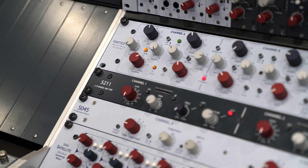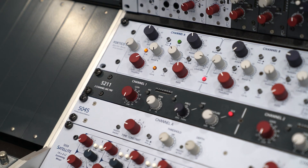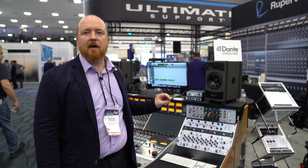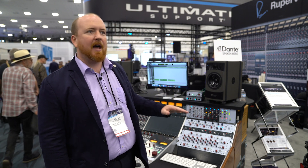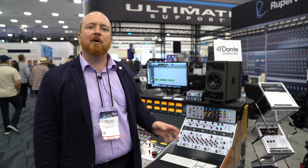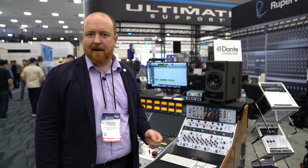One other thing from the Shelford channel that we've added is the dual tap output. So you can fully drive the output of the 5211 without clipping your converters when you're using the minus 6 dB tap, without the same compromises as a pad.